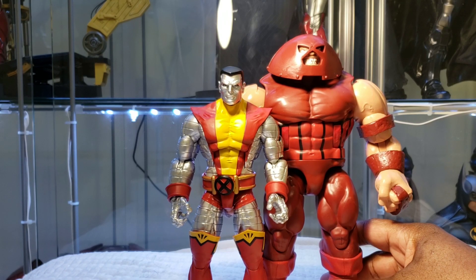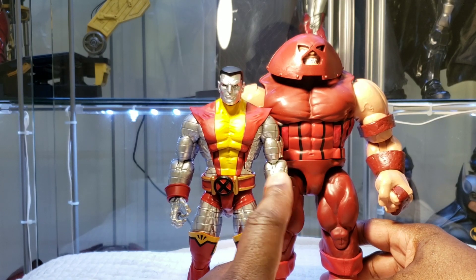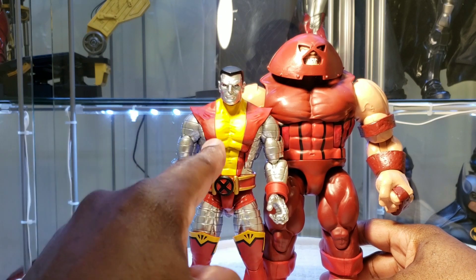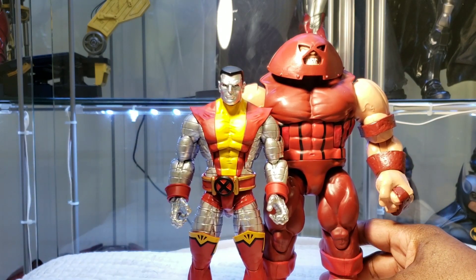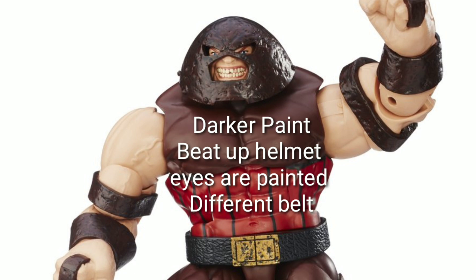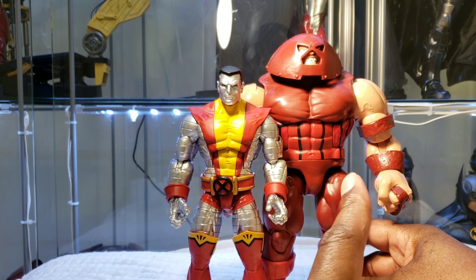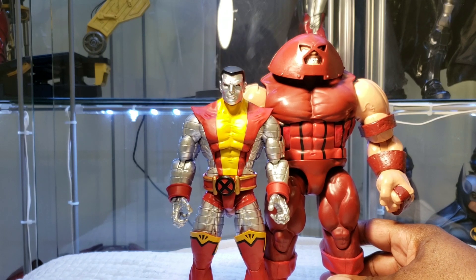Are they essential to your collection? We received both of these figures before. With Colossus, this is much different than a simple repaint — there is some sculpt work and retooling, so this is a much different version of the previous Colossus, and I believe this is the one most collectors want. With Juggernaut, it's pretty similar to what we received before. However, in my opinion this version is better — we receive alternate head sculpts, an alternate helmet, and open and fisted hands, which I don't believe the other version included. I'm going to give them a 9 out of 10 for being essential to your collection.